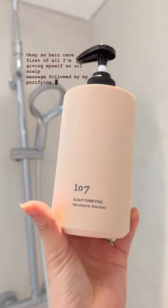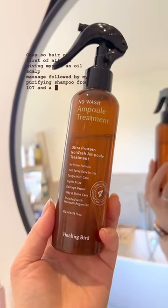Okay, so hair care. First of all, I'm giving myself an oil scalp massage followed by my purifying shampoo from 107 and a no-rinse treatment.